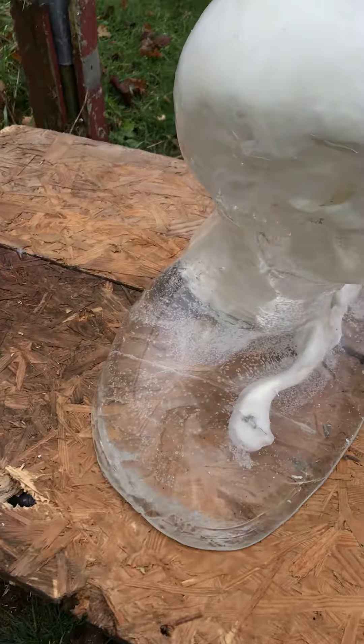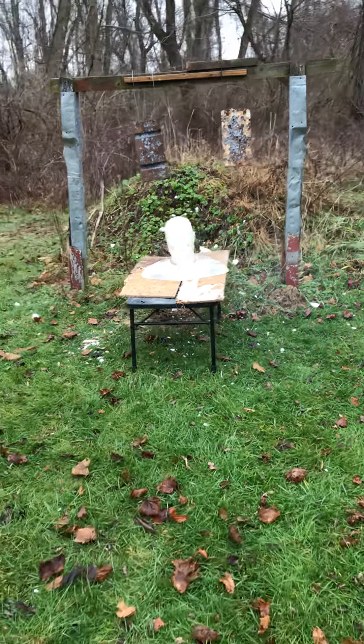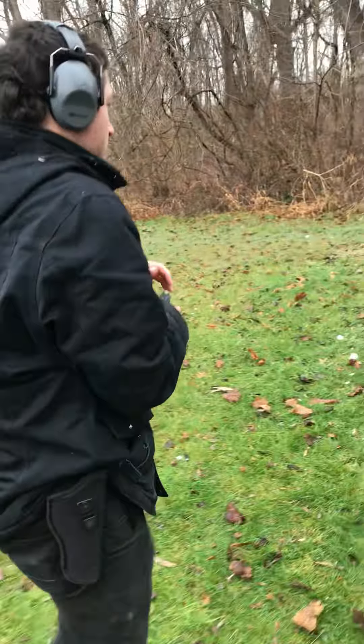Now we've got some nine millimeter HSTs, and as most of you already know, I don't think we're going to have the same result this time. Same distance. Looks like we did hit the collarbone on that.